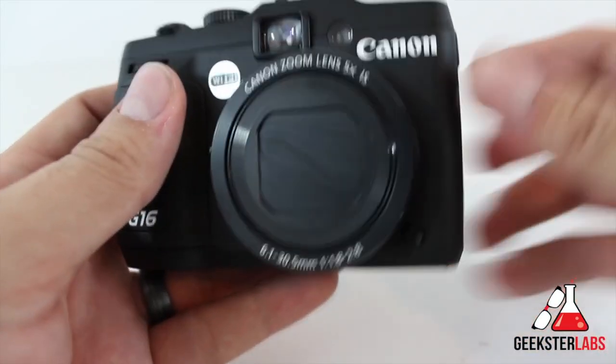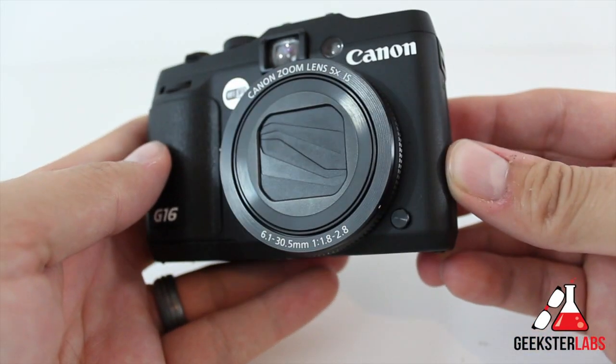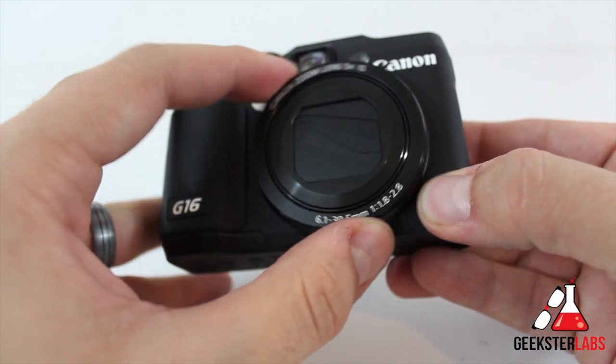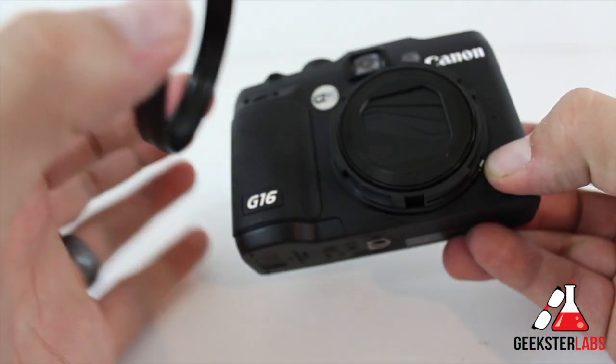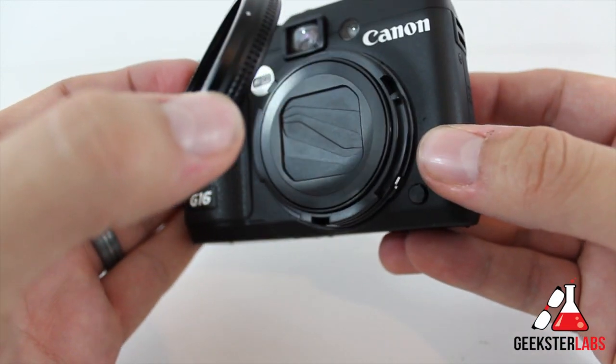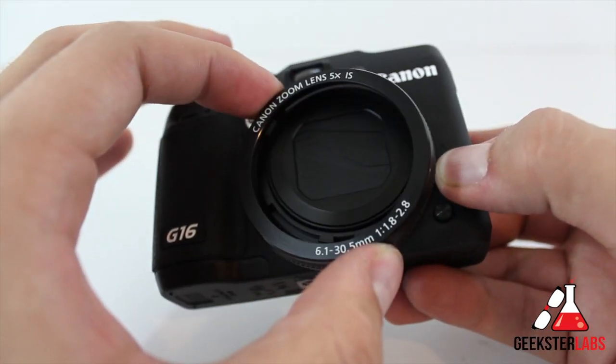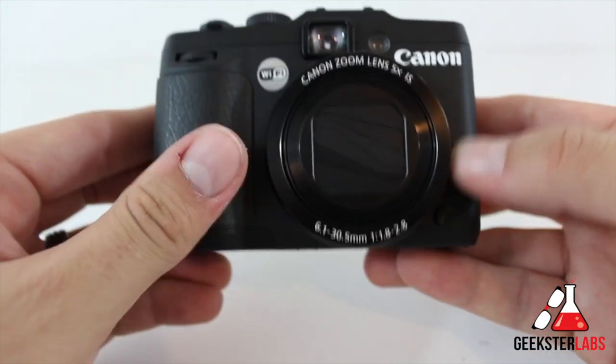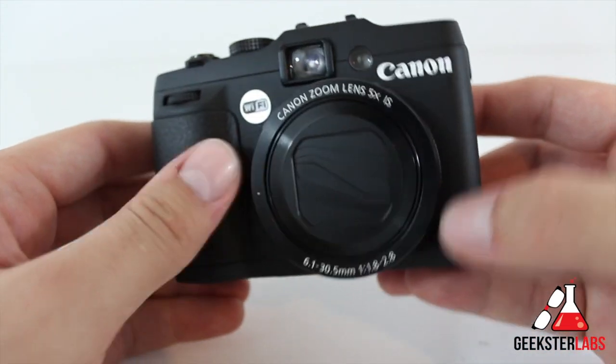Let's go around the whole camera and talk about the different aspects of it. First off, we have the ring right here — if you press this button you have this release. There's a ring release here, so you can add a conversion lens. You can't add any kind of DSLR lenses to it, but you can do conversion lenses. There are a couple of other accessories like ring flashes and things like that you could snap on there.